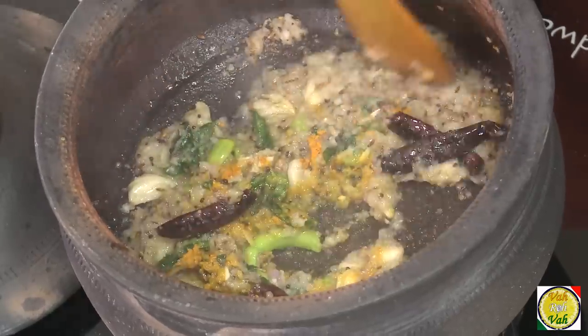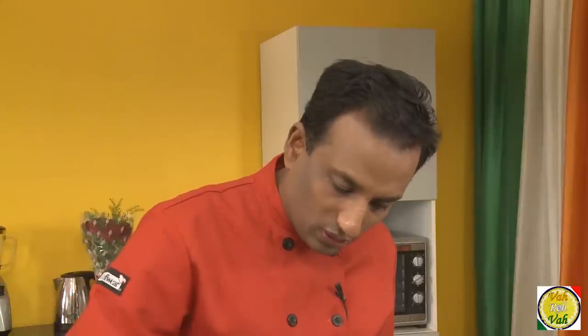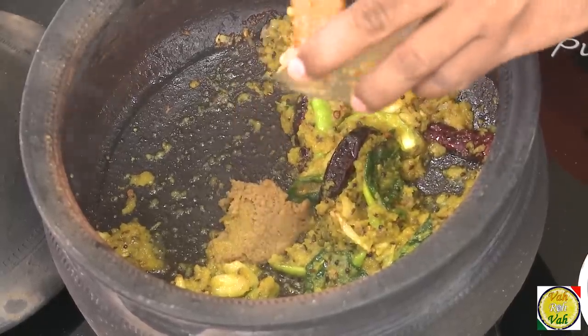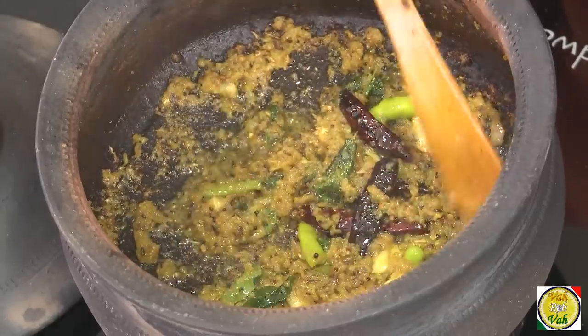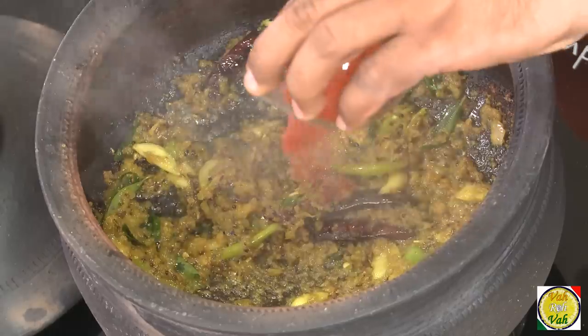Cook it for some more time until the onion is nicely cooked. Now add ginger garlic paste and mix. Cook until the raw flavor is all gone. Once this masala is cooked, you can see that the oil is oozing out. Now add chilli powder.